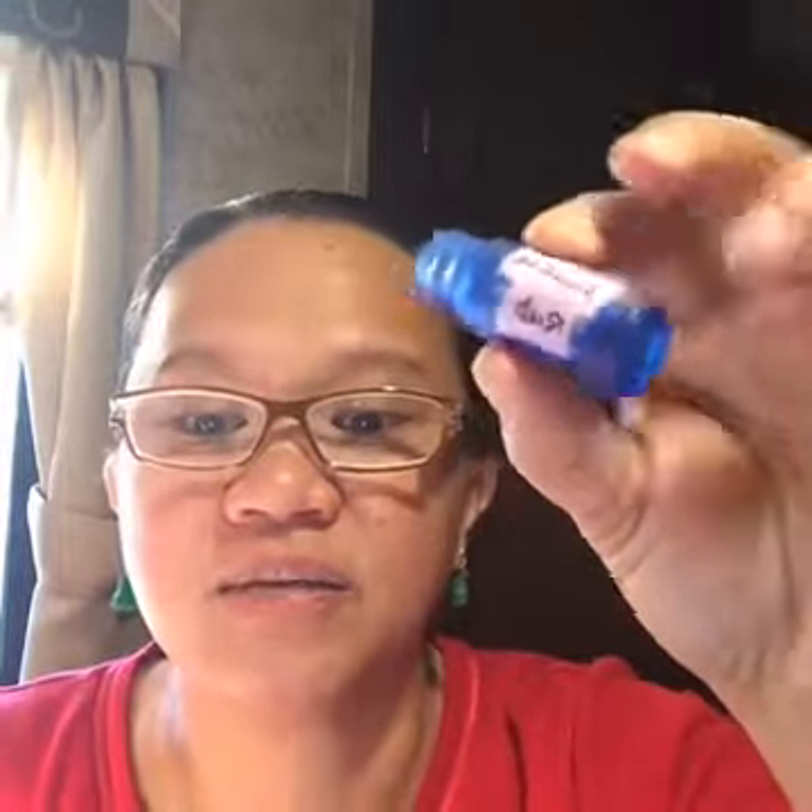Next recipe is Muscle Rub — especially great now with a lot of tension around. What I like about roller bottle recipes is you can give them to friends and family to use directly on the go without dripping oils everywhere. Just let them know not to expose the oils to heat or light — use darker bottles. The muscle rub recipe calls for five drops of peppermint, clove, wintergreen, and black pepper.